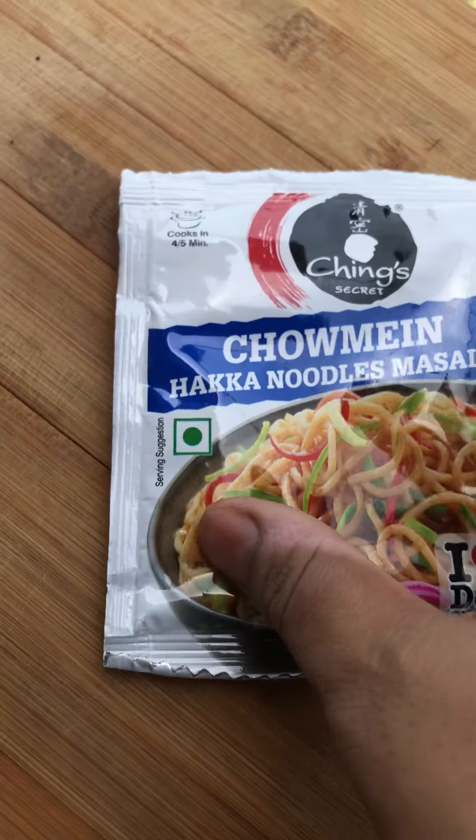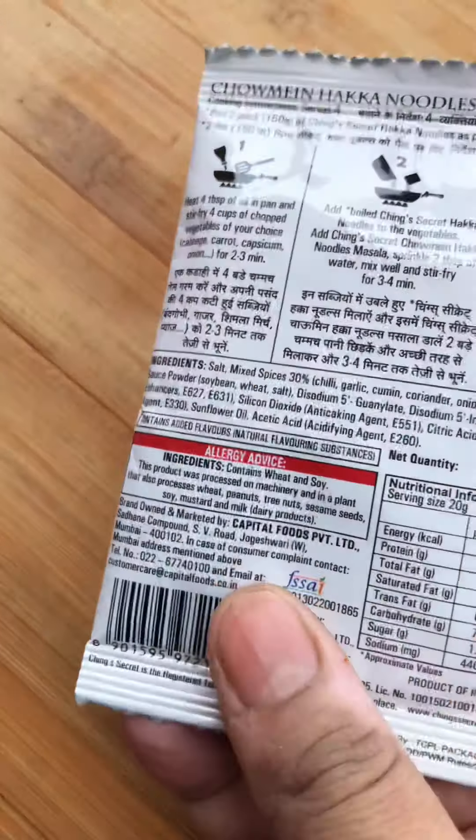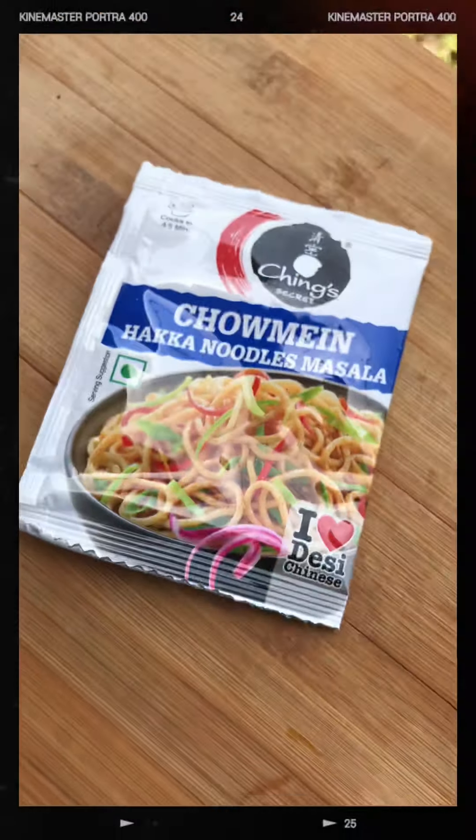This is Chings Hakka Noodles Masala. You can taste it and share it with your taste.